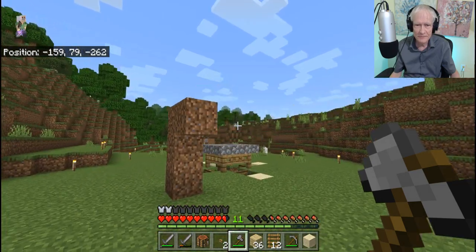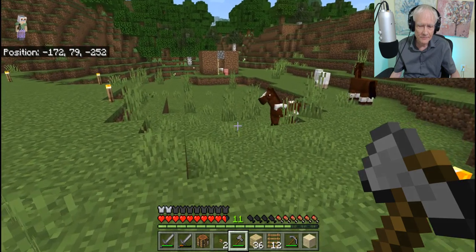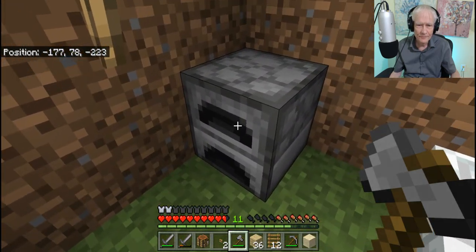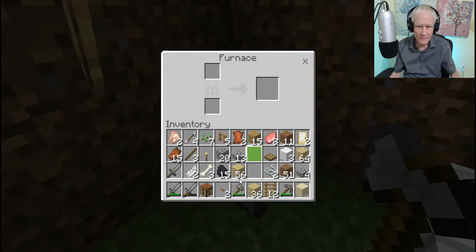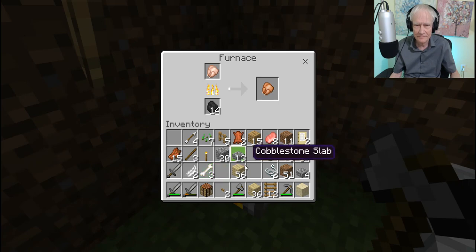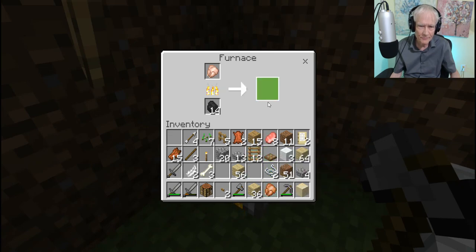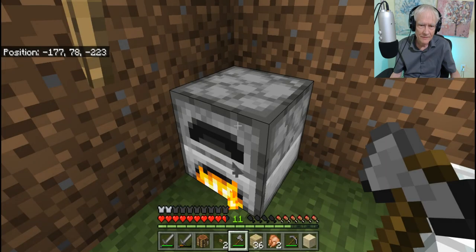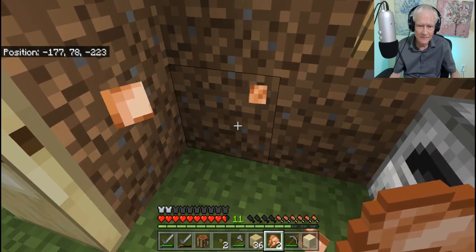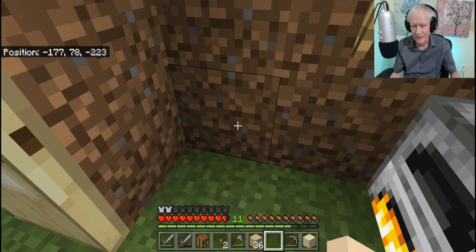I do thank you for your suggestions — I try to get around to everything. Oh, here's our furnace. I have plenty of coal, so I'm just going to cook some stuff right now. Not very much, I'm in a hurry. There's one chicken. I'll move this down here. Don't need the ladders for a while. Good — cooked chicken. That'll last for a little while.